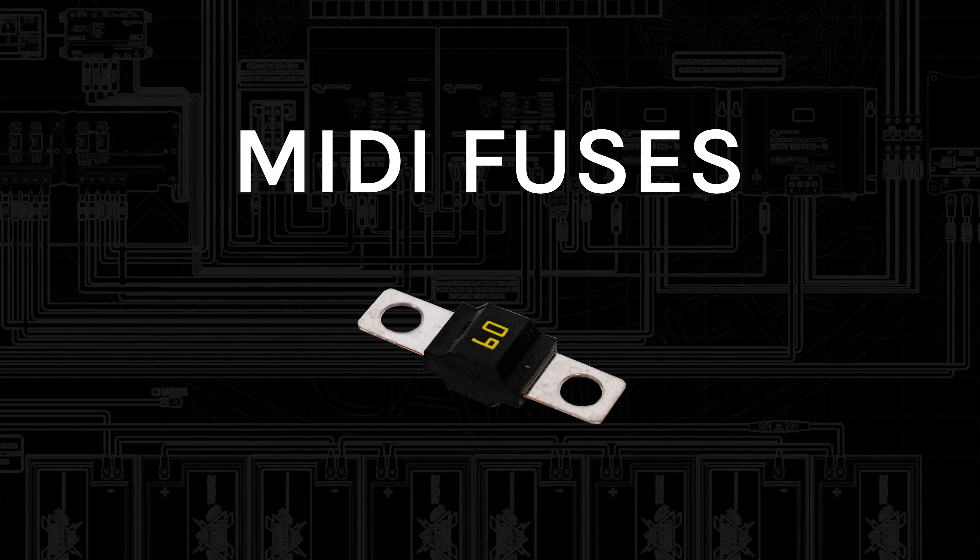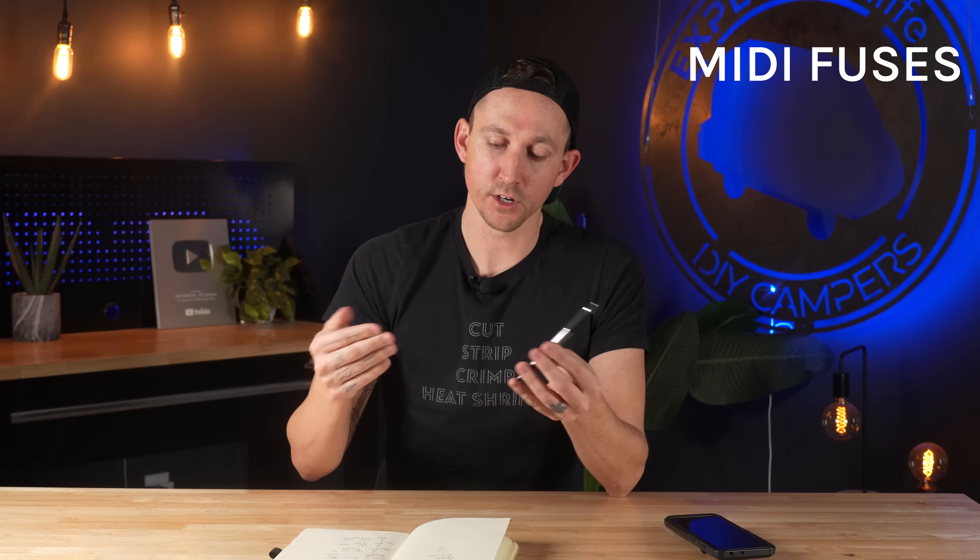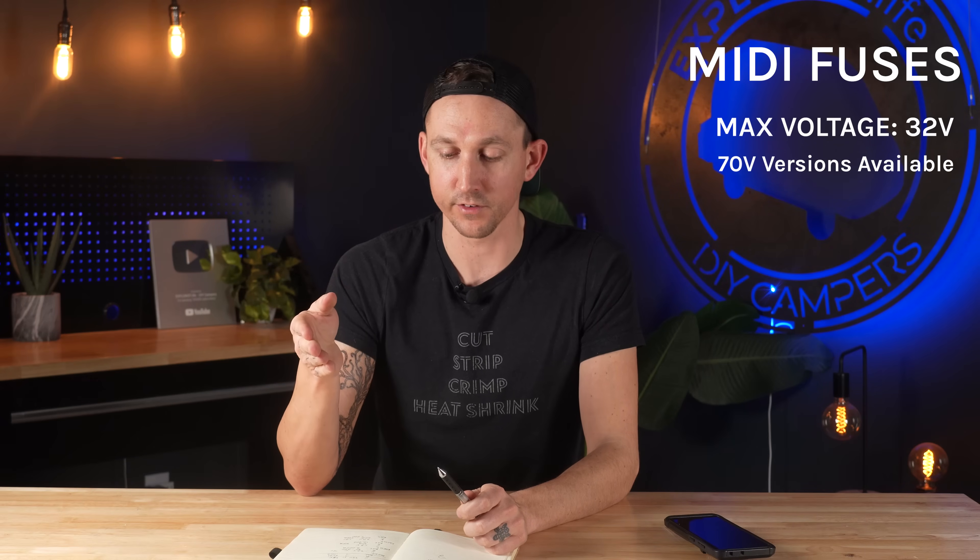Next up is midi fuses. Midi fuses are a bolt-down fuse, so it gets bolted to a fuse holder or a bus bar. We typically see these in Mercedes Sprinters underneath the driver's seat where we make the connection for the Orion DC-to-DC charger — that's going to be a midi fuse. Those are typically 32 volts, but there are also 70-volt versions available. They come in amperage ratings from 30 amps all the way up to 200 amps, and they have an AIC of 2000 amps.